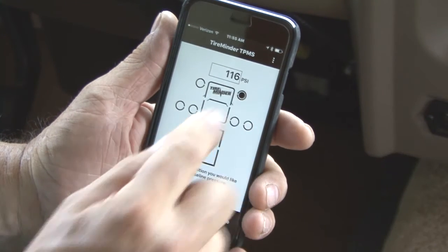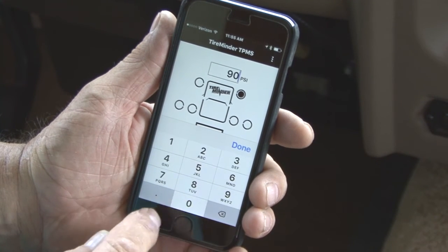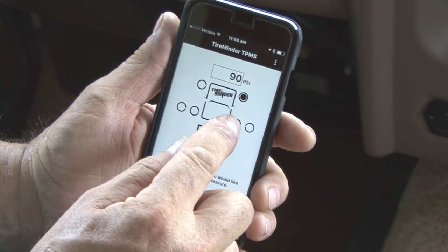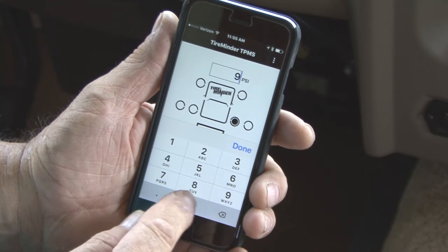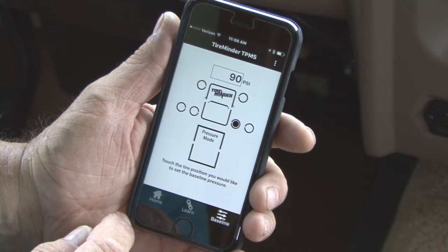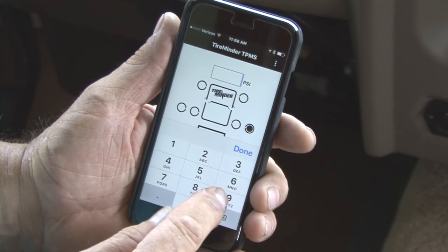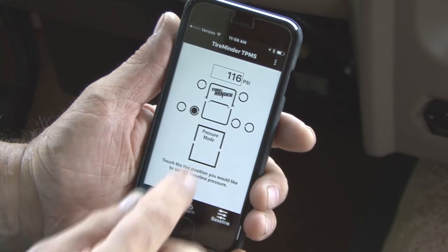Touch the tire position you would like to adjust the baseline pressure. Once pressed, type in the cold pressure of your tire. After typing in the pressure, press Done on the keyboard. Touch the next tire position you would like to adjust and continue to adjust each tire position, touching Done to confirm, until all tire positions are set to your correct baseline pressures.